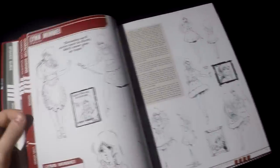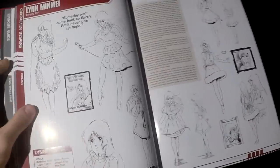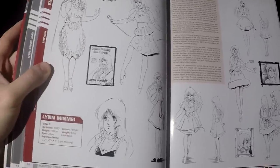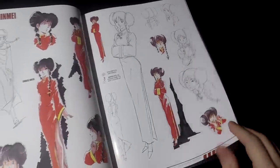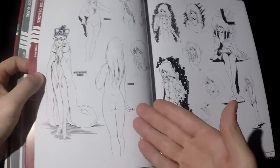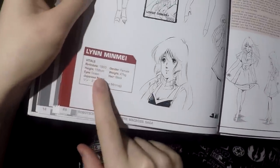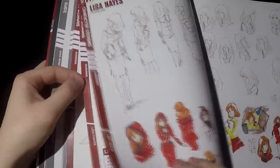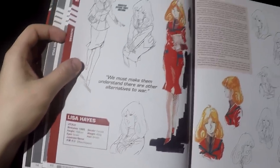Now let's jump to Lin Min Mei because she is a very controversial character — loved by many, but me, I kind of love her and hate her at the same time. There's actually a lot of Min Mei content; I'm already skipping many pages. One of the most important things I discovered in this book: Min Mei is 158cm and weighs 47 kilograms. If you compare her to Misa, she is 168cm and 45 kilograms, which means Misa is skinnier than Min Mei. Is that one of the reasons why Hikaru chose her? Maybe. That's a big revelation for me.